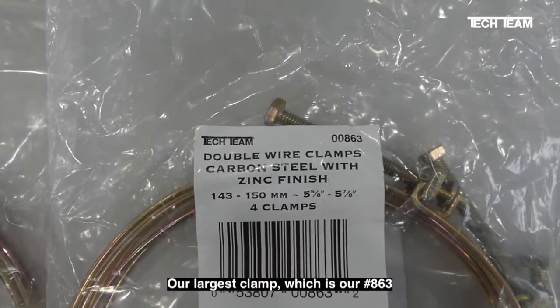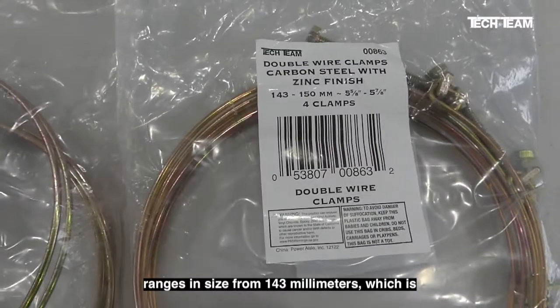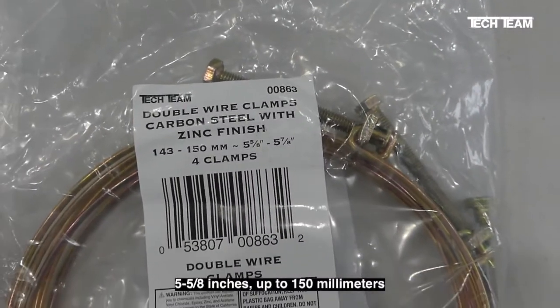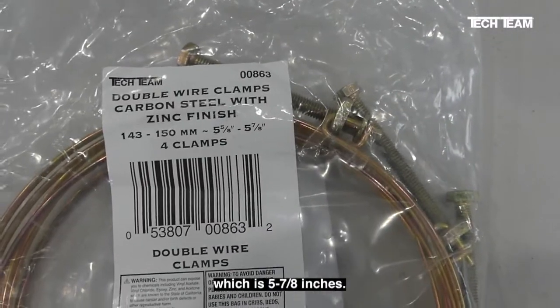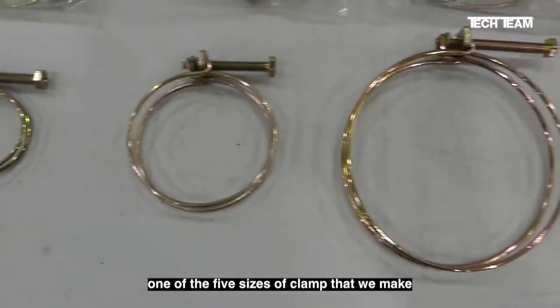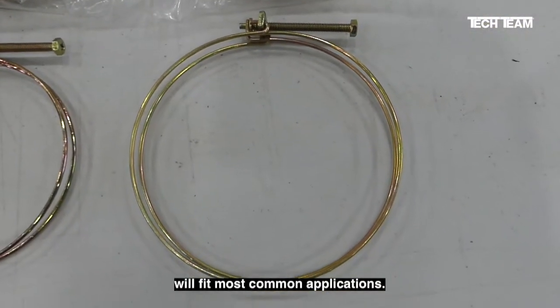Our largest clamp, which is number 863, ranges in size from 143 millimeters, which is 5 5/8 inches, up to 150 millimeters, which is 5 7/8 inches. Generally speaking, one of the five sizes of clamp that we make will fit most common applications.